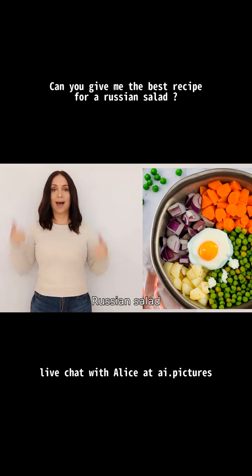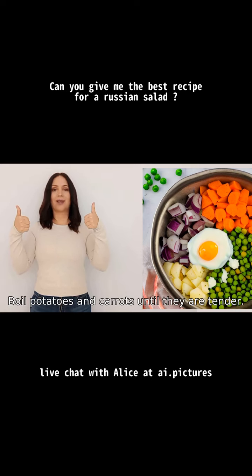Russian salad, also known as Olivier salad, is a delicious and popular dish. Here's a simple recipe for you. Ingredients: potatoes, carrots, peas, eggs, pickles, mayonnaise, salt and pepper to taste. Instructions: one, boil potatoes and carrots until they are tender.